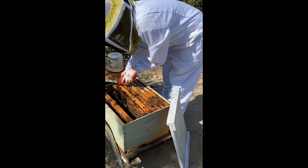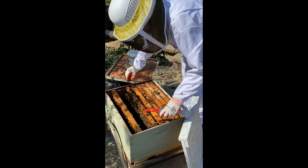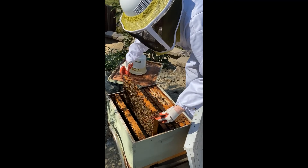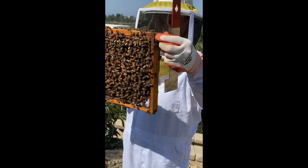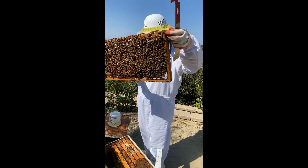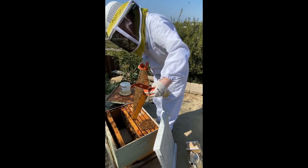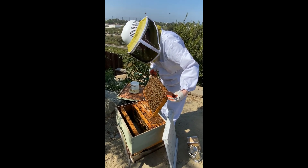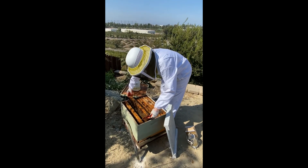They're increasing quite substantially in number, looking good. This is a nice heavy frame — it's got a lot of honey and brood. This is one of Andrea's frames she gave me. It's got a lot of resources, not all capped, but a lot of resources.